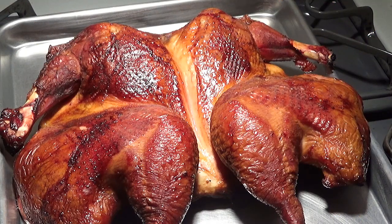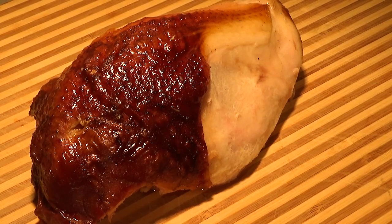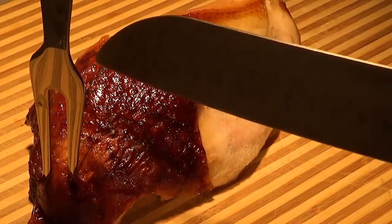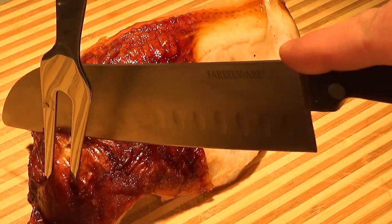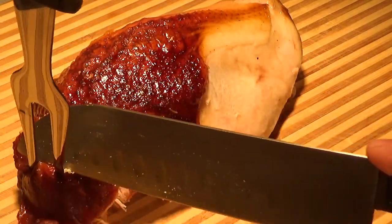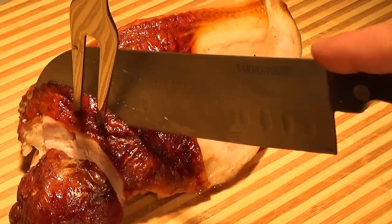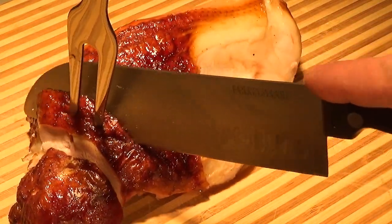Here's our turkey — it's looking absolutely amazing, really happy with it. I'm not the best turkey carver, but I'm going to go ahead and try to slice off one of the breasts and get some slices for you. Alright, we got one of the breasts off. Let's slice into it and see what we got.